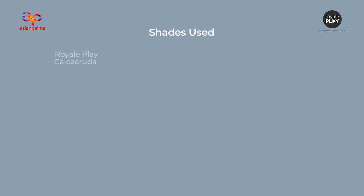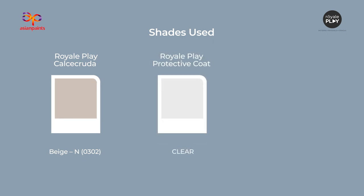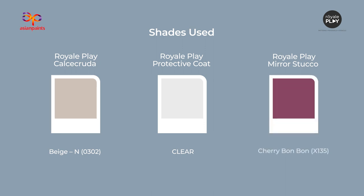Shades used: Royale Play Calcicruda — Beige N-0302. Royale Play Protective Coat — Clear. Royale Play Stucco Mirror — Cherry Bon Bon X135. Thank you.